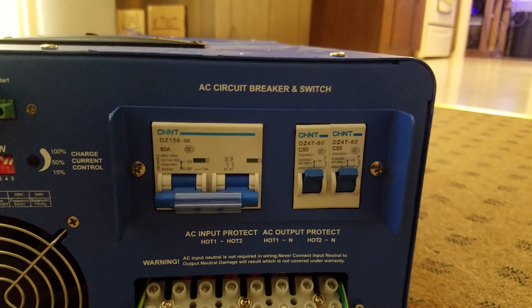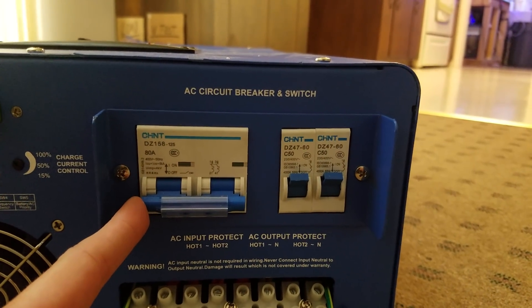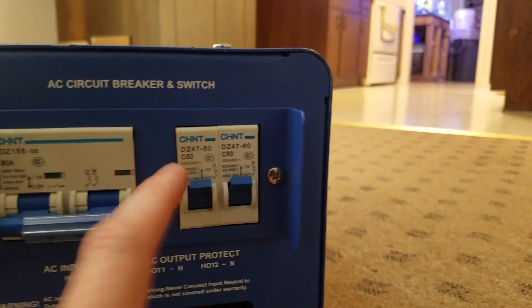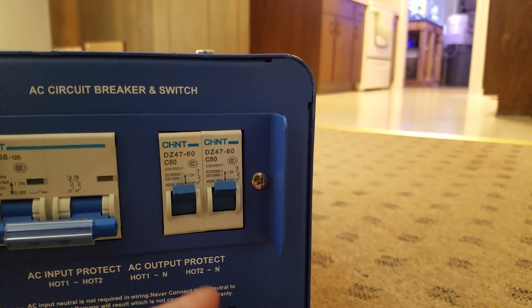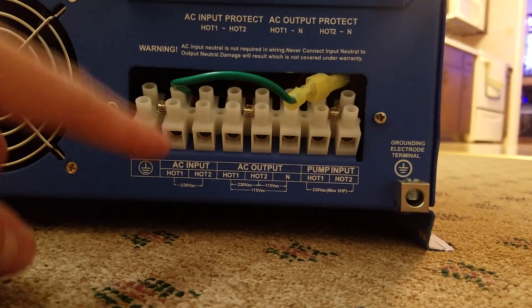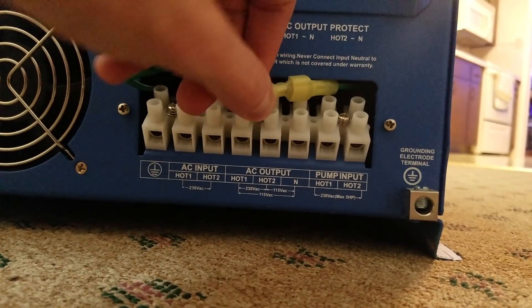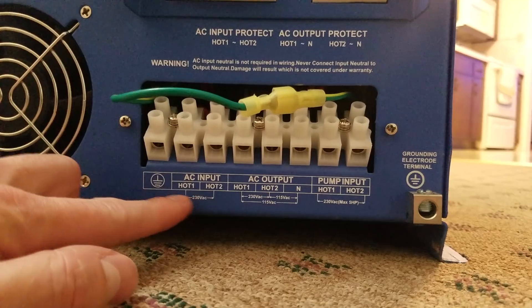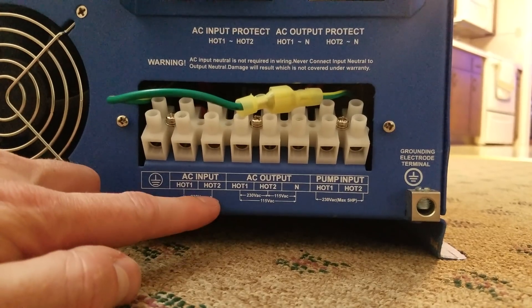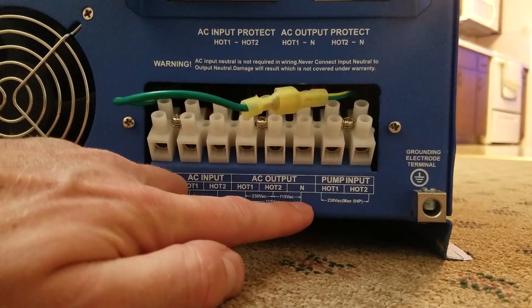Over here we have two circuit breakers. This is the input power — it takes 240 volts in on two separate legs. This is an 80 amp breaker. Over here we have the output breakers — they look like either 50 or 60 amps. Down here we have the wiring block where you connect your AC input and AC output. You've got a ground. AC input has two hots: hot leg one and hot leg two. Your AC output has hot leg one, hot leg two, and then your neutral.